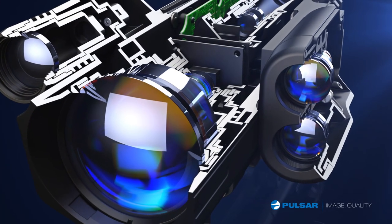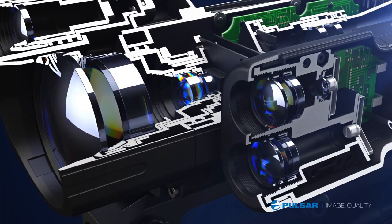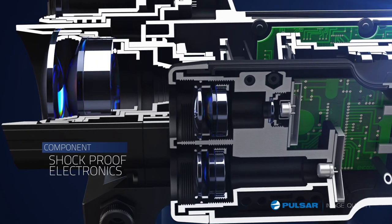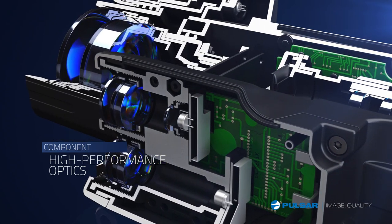Special electronics and structural advancements inside the unit to handle recoil make the Digisight LRF both state-of-the-art and extremely sturdy. Shock-proof electronics deliver added dependability and incredible performance. High-performance optics provide unsurpassed resolution and picture quality.